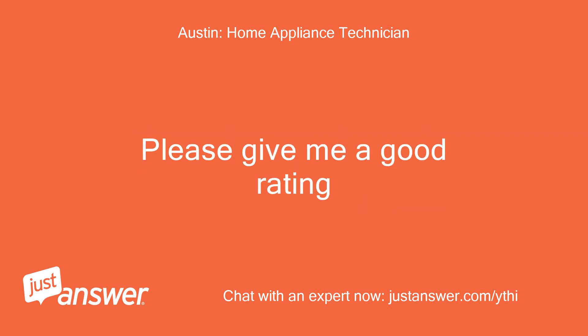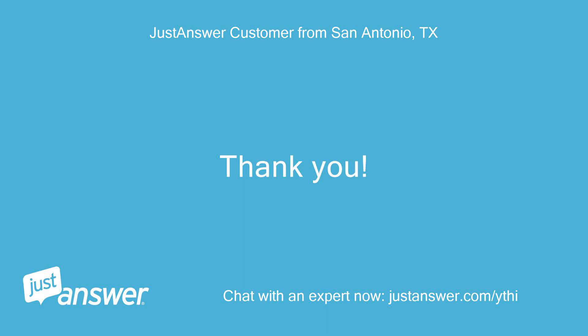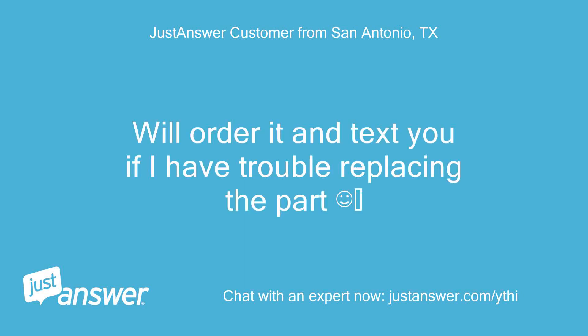Please give me a good rating — you may have to go to the app or justanswer.com. Thank you! Will order it and text you if I have trouble replacing the part.